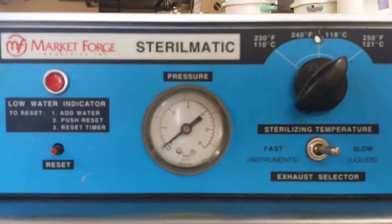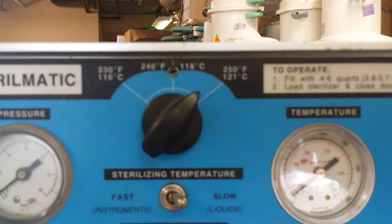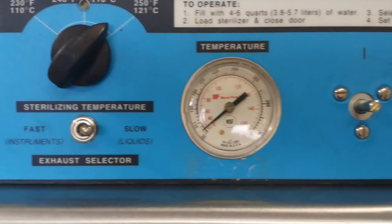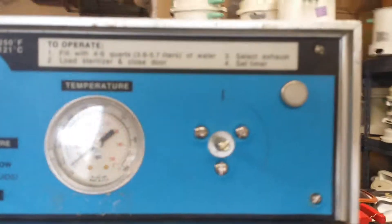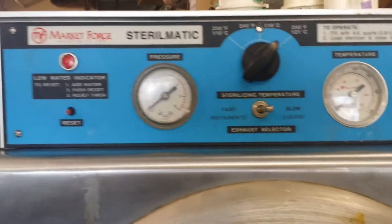From the top, here is the pressure gauge. The temperature is adjustable from 230 to 250 Fahrenheit. Here is the temperature gauge, and here is the timer — we didn't put it back yet.